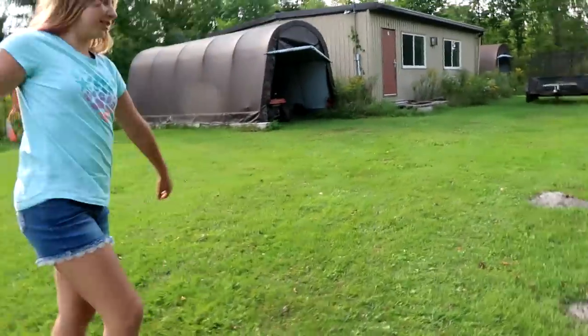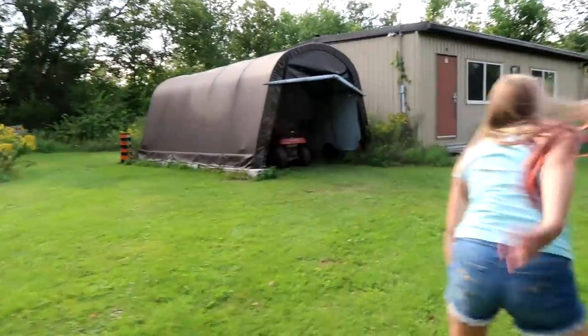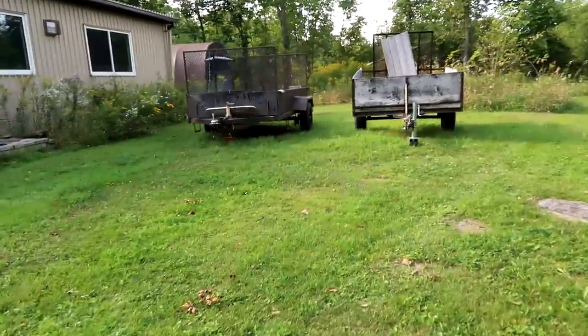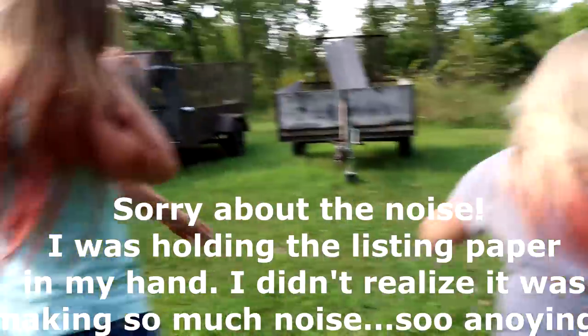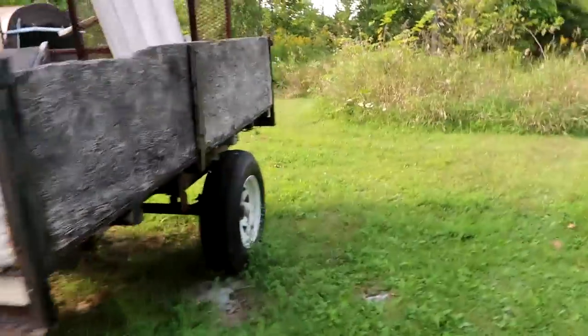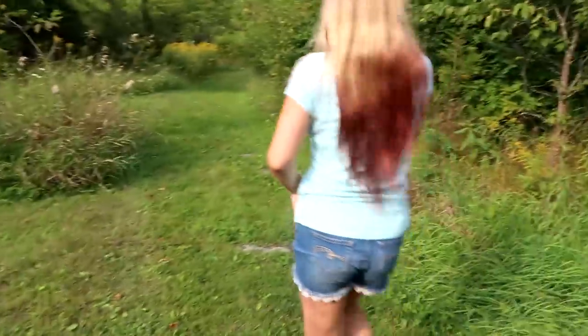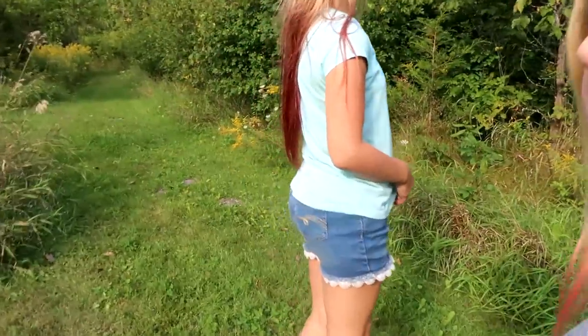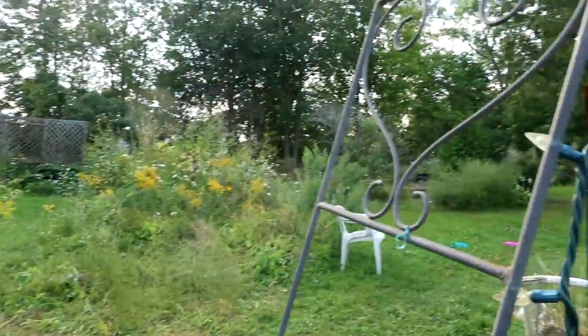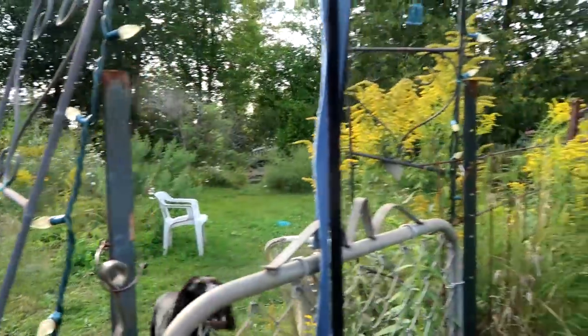It looks like there's trails over there - I love trails! That big structure would be what we convert into a garage or a barn. No barns here, but look - 93 acres, all through the woods. That would make a really good horse pen without all the bushes.